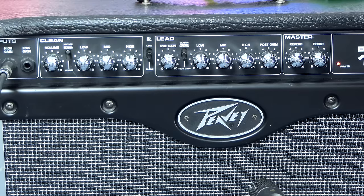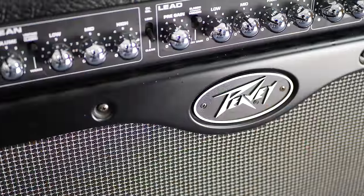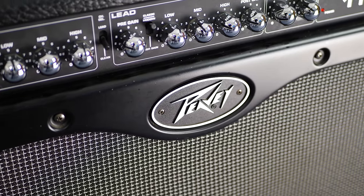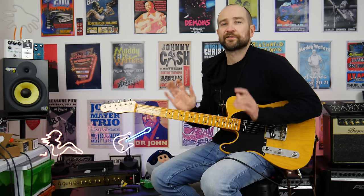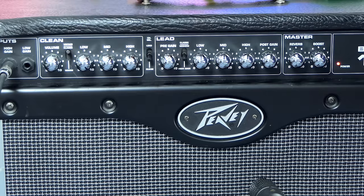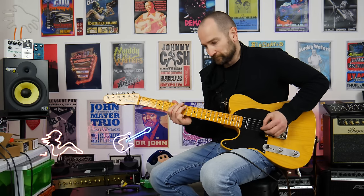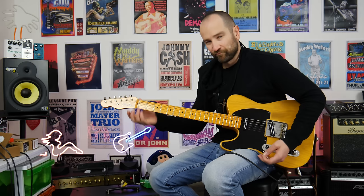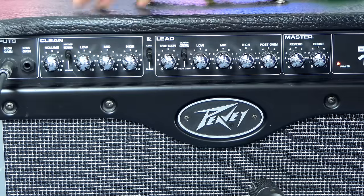On the red stripe PB Bandit I actually love the vintage clean channel, but on this one I'm not so sure. It's not bad - it's probably my second choice out of all of them - but it feels like it lacks a little bit of low end. Even turning the bass all the way up, it doesn't sound fat enough and it's still very, very bright. Let's go back to the classic channel.